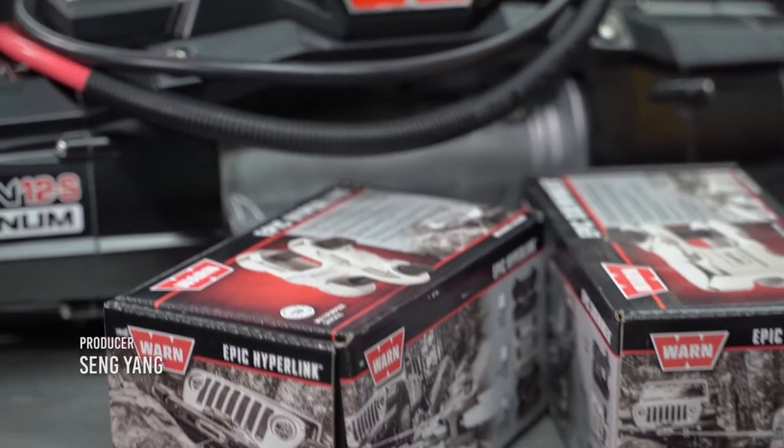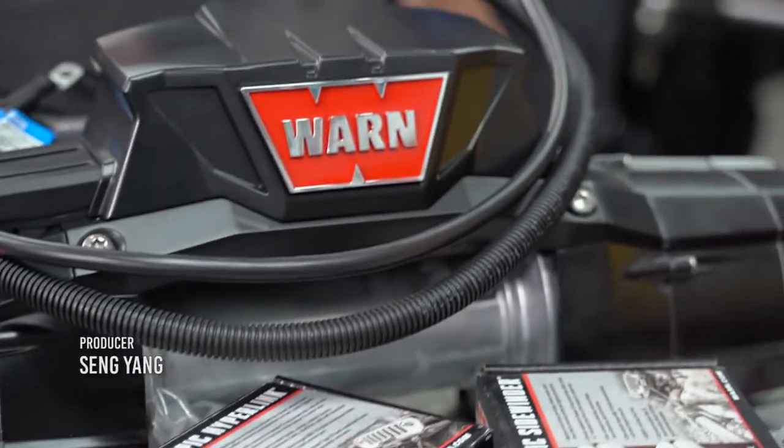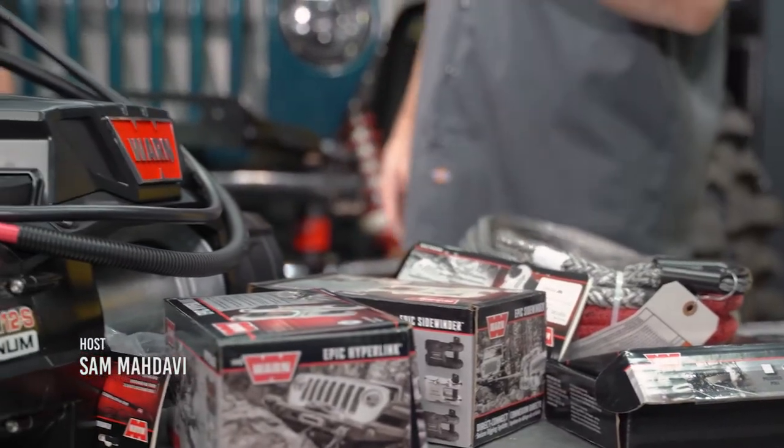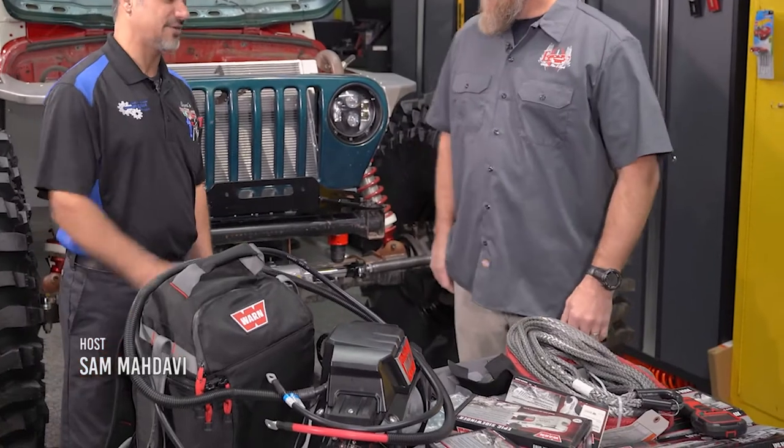I went with a 12,000-pound Warn winch — the biggest one they got. And of course, I had to have all the accessories. The website's just full of stuff, and I'm like, oh I need this, I need that. There's a lot of accessories. I can't believe some of the parts that are available on that site.